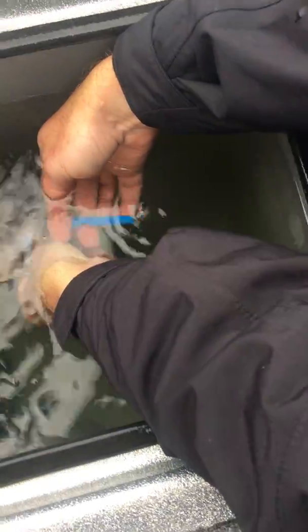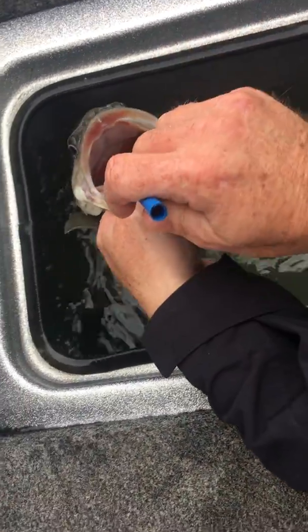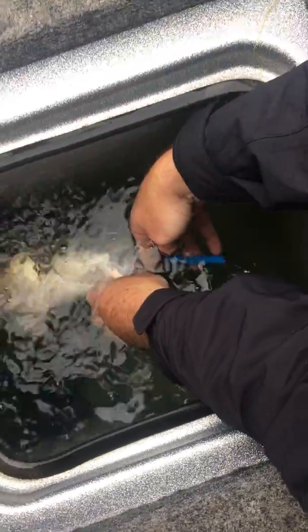That didn't let out very much. I'll do it again — push in, get it underwater. You'll hear the water... there it goes, see the bubbles.